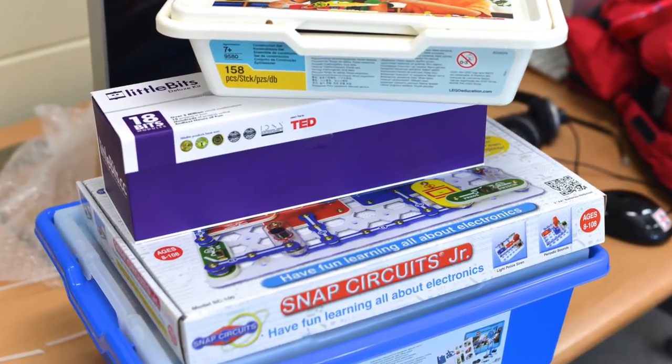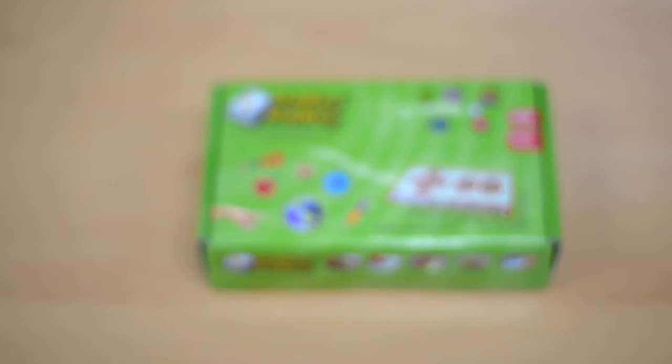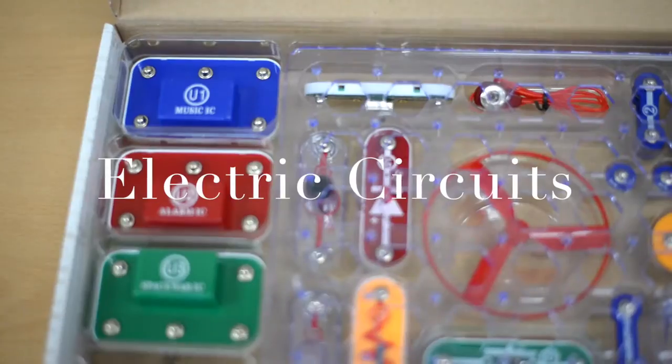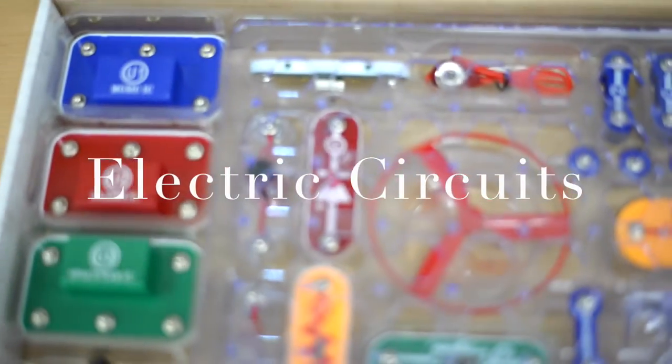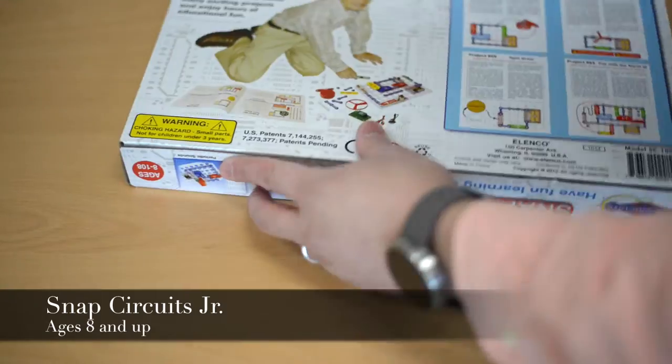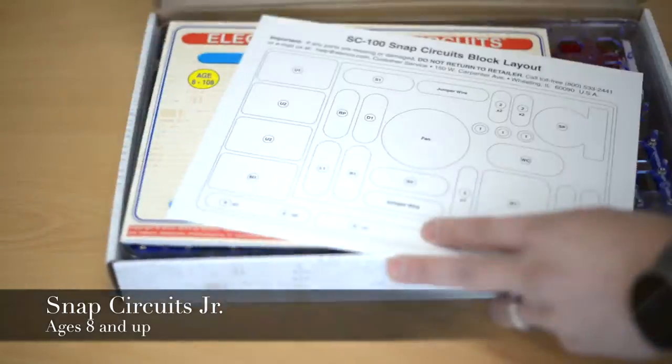Hey everyone, David Lee here back with a couple of unboxings. This time we have three electric circuit kits, all of which we are planning to use in our next year's STEM education program. So let's get started. Our first kit is the Snap Circuits Junior — it's a great way for students to explore and learn about electronics and circuitry.